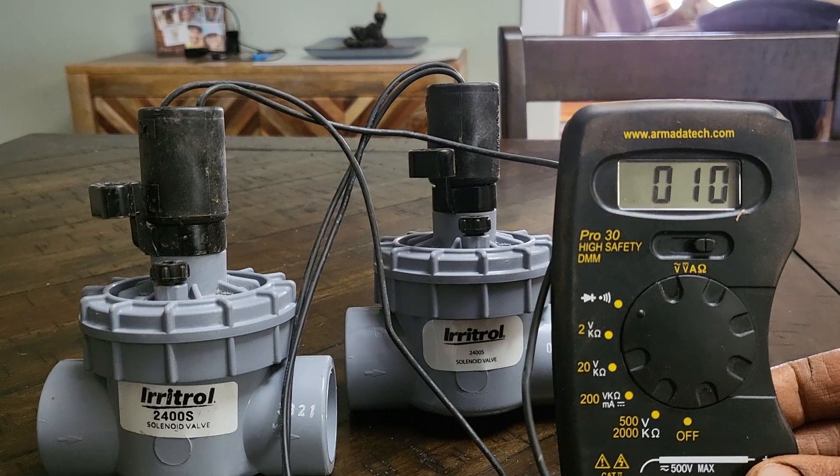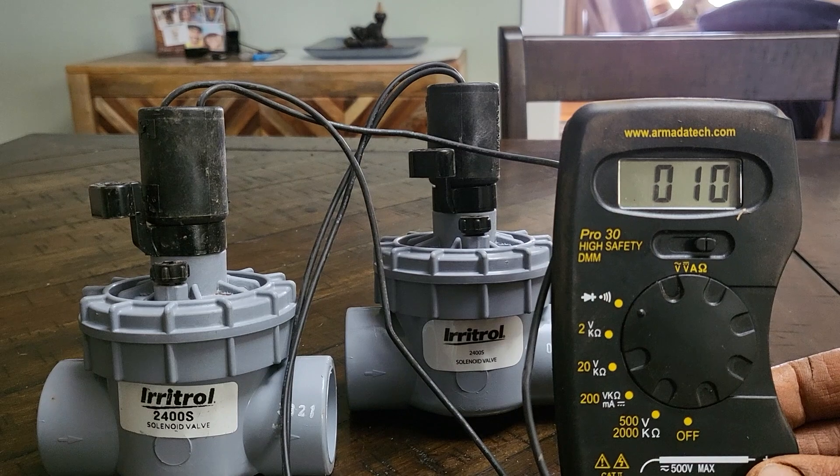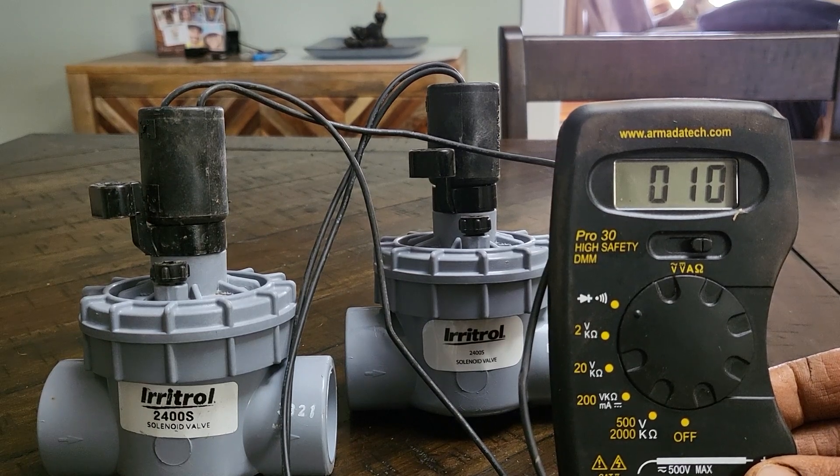If you have two solenoids connected to one field wire, then the ohms reading will be less than half of the original ohms reading. For example, an Irritrol solenoid should have an ohms reading of around 23, but with two solenoids connected to one field wire, it has an ohms reading of 10.